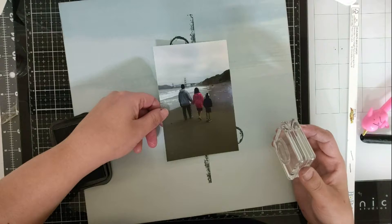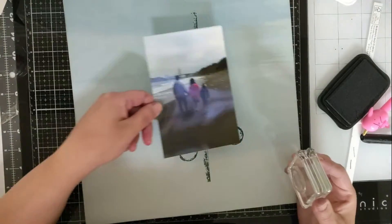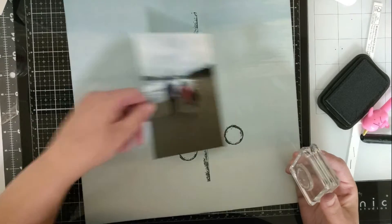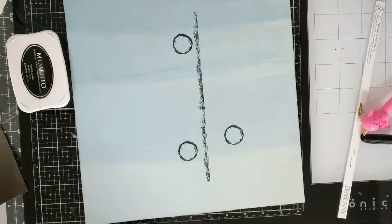I'm using a circle stamp and I'm just kind of using my photo to see where I want my circles to be. I'm using black ink from Memento.